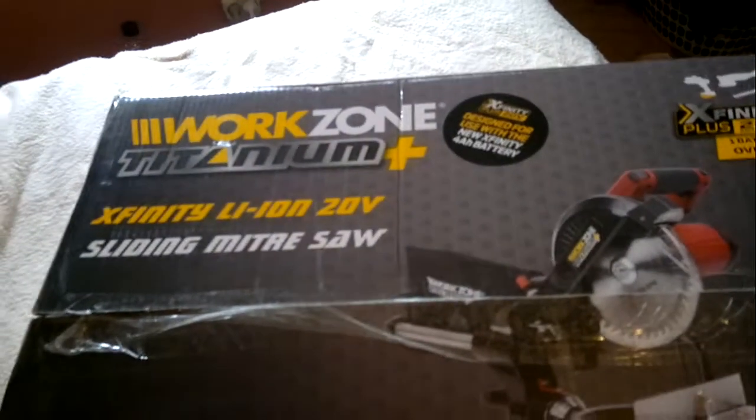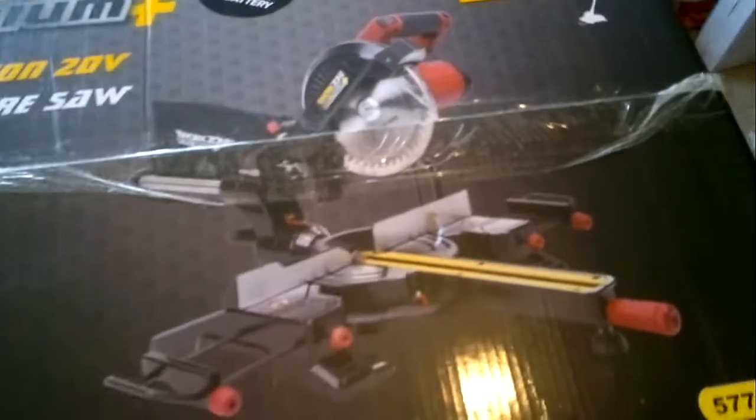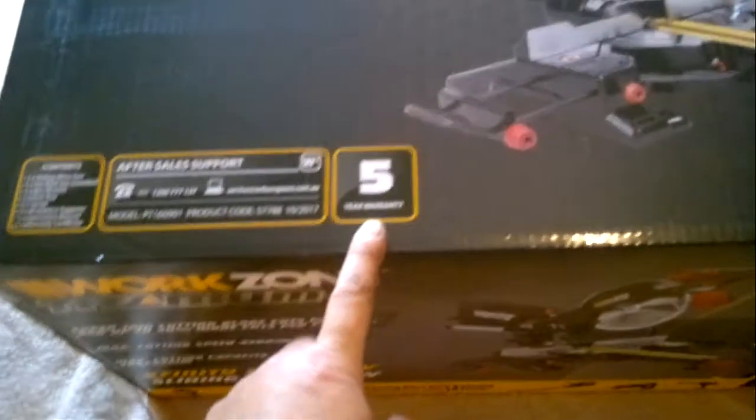Another new tool I bought today — it's a sliding compound saw from Audi's 20-volt range, so it takes a battery. It cost $149, which is super cheap. I don't know how it's gonna go, but I thought it's worth the money — there's a five-year warranty on it.